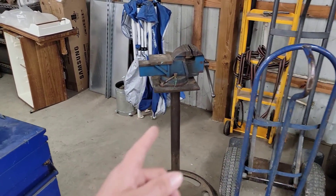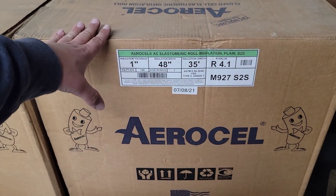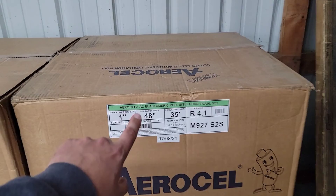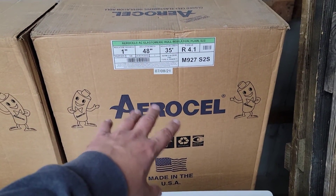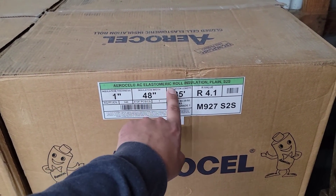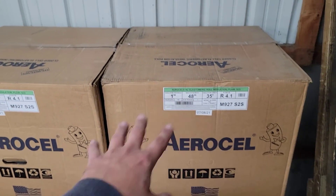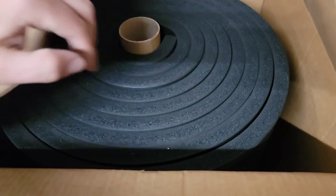This is insulation — you may not always need it, but if you have a commercial package unit outside with ductwork going up the side of a building, this is a great way to insulate. It looks aesthetically pleasing and does the job. This is Aerocell elastomeric roll insulation, one-inch thick, and you'll see it on commercial jobs where you have ductwork outside that needs to be insulated.